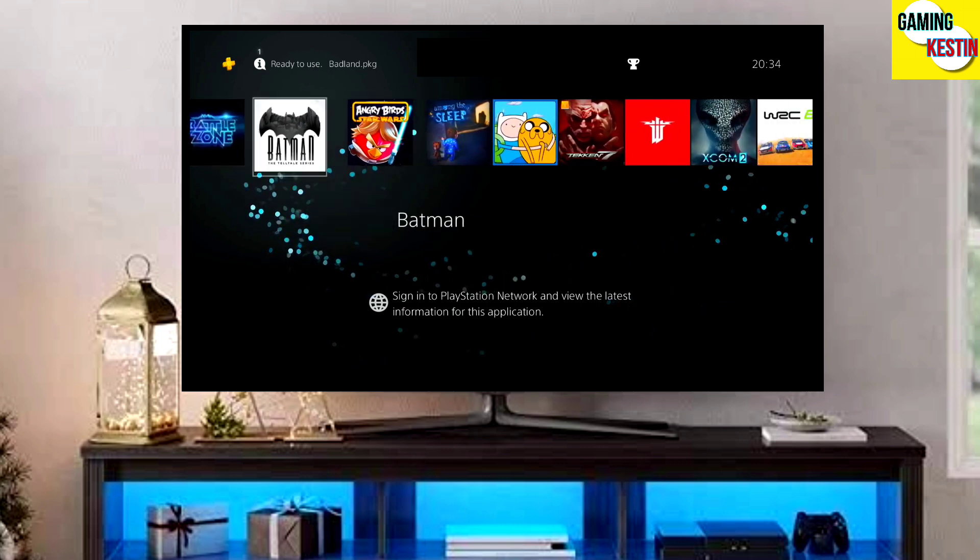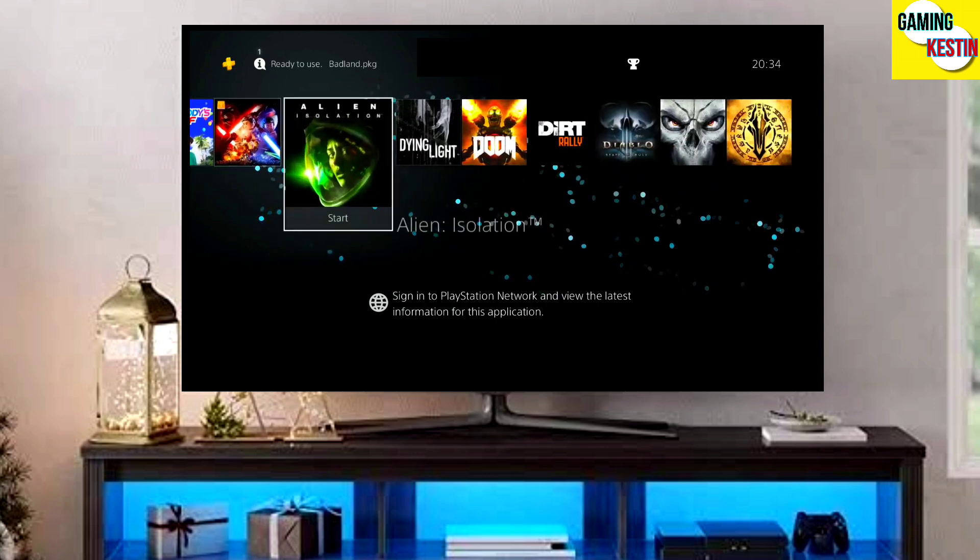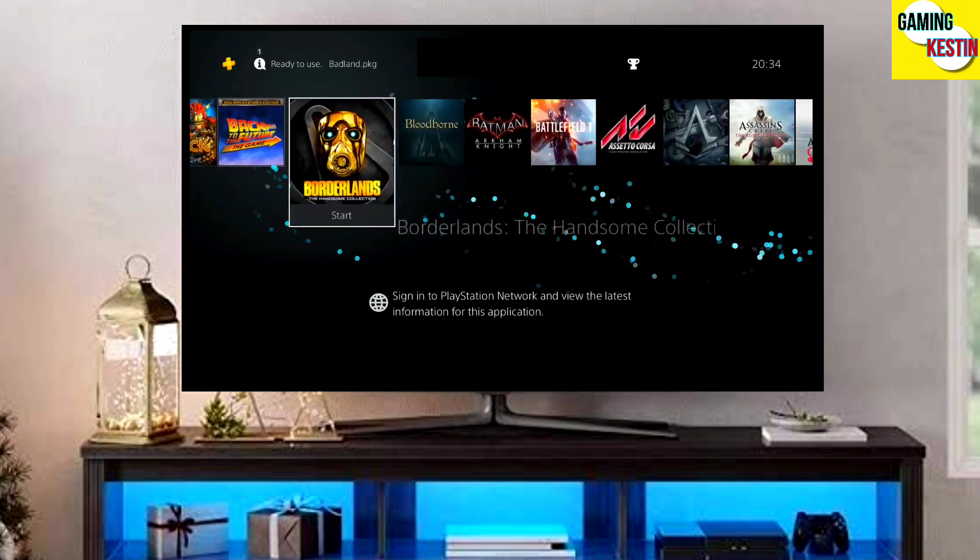This is the official PS4 11.50 jailbreak file. Make sure you download the Golden file also, because Golden is really important to jailbreak any PS4.